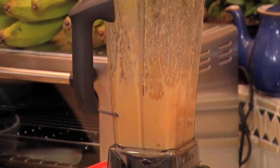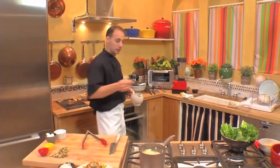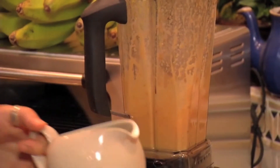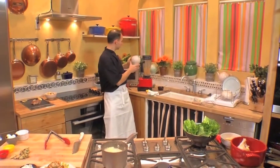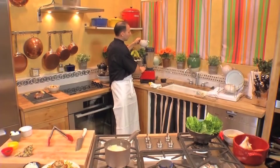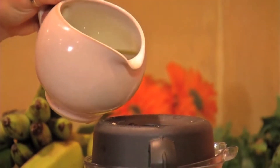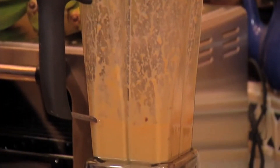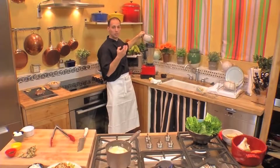Now we go and get our olive oil. I'm grabbing a half a teaspoon of salt because I don't have the anchovies, which would help in the salting process since they're cured with salt. Then we're going to turn this up a little bit more and just add a little bit of olive oil until it gets thick.